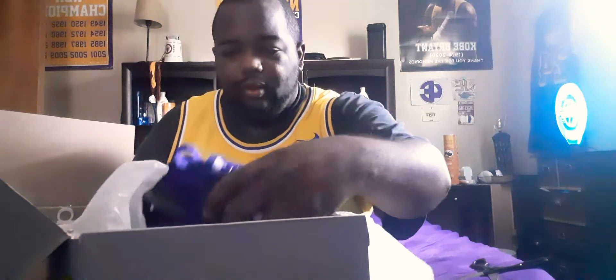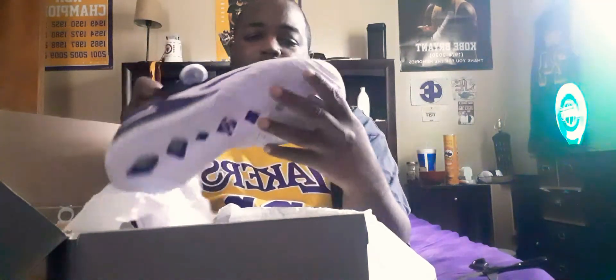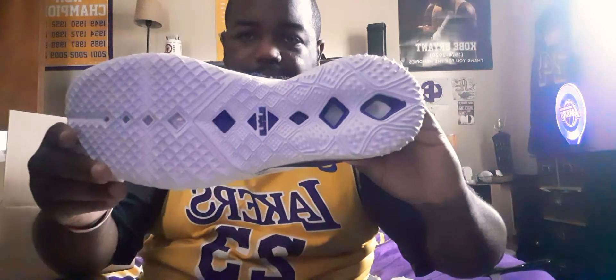Oh yeah, there it is! This is the Nike LeBron 18 Lakers edition — there's the bottom, and there's the back.